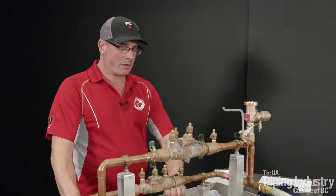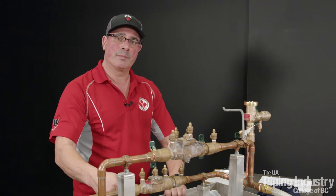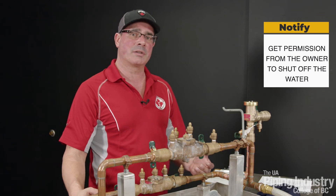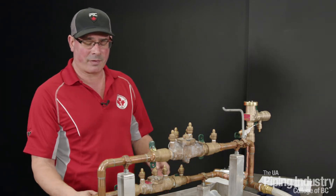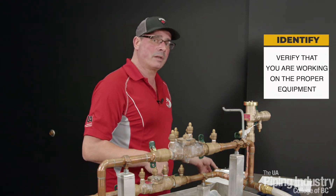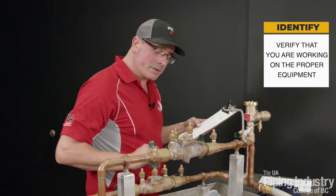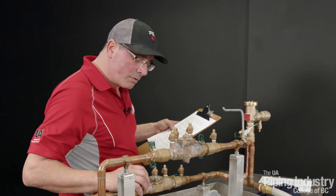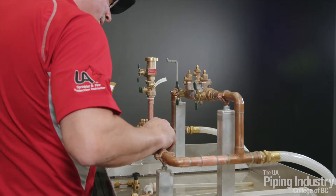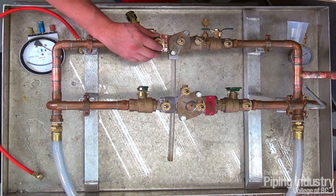Before we start testing any of the assemblies, we have to make sure that the owner of the building is going to allow that. So we're going to get permission to shut down the system. Once that's verified, we can go to the valve that we're going to test and verify that it is the correct valve. Our double check valve is a Watts 007M3QTDC, serial number 360744, and it's three-quarters. That's the correct valve.